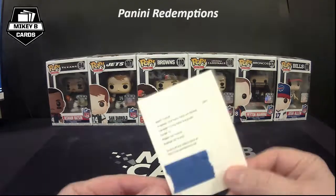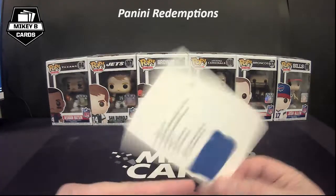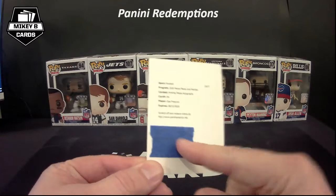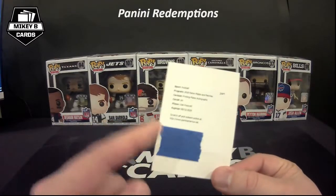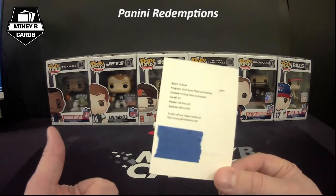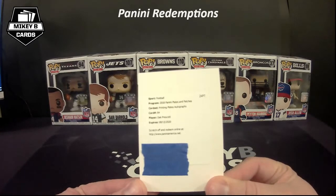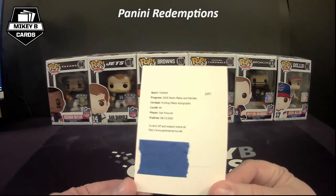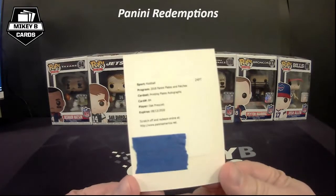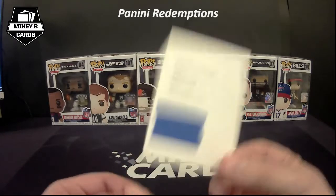For those of you who aren't familiar with what a redemption card looks like from a Panini standpoint, it basically looks like this — it says 'Value Collector' with information on the back, and on the front will be all your information about what the redemption is. I've put some painter's tape over my code, but normally right here you'd have a scratch-off area where you get your redemption code to input into the website. This one is a 2018 Plates and Patches printing plate autograph — a Dak Prescott, 1-of-1, and because it's a redemption I'm hoping it'll be an on-card autograph versus a sticker.